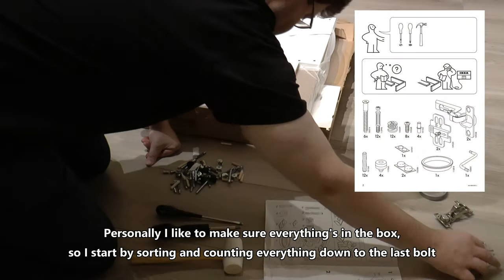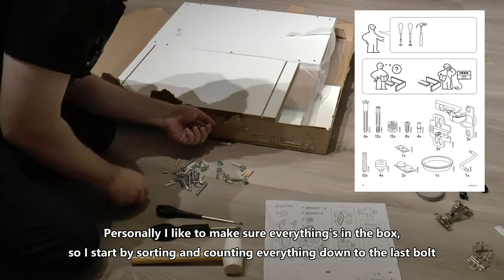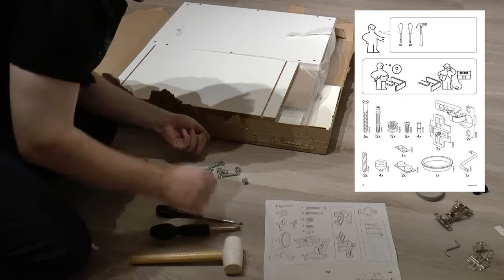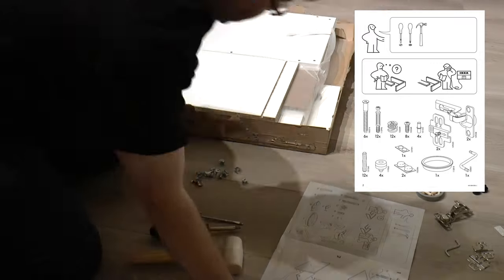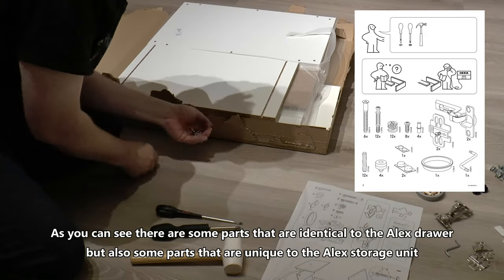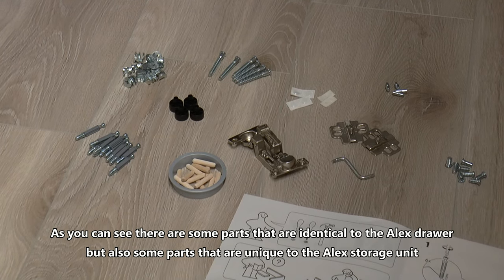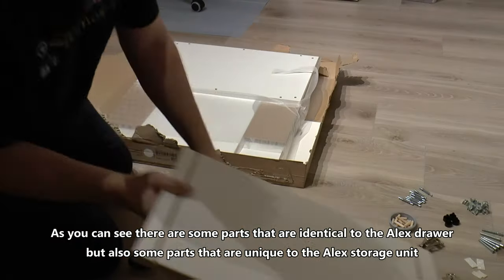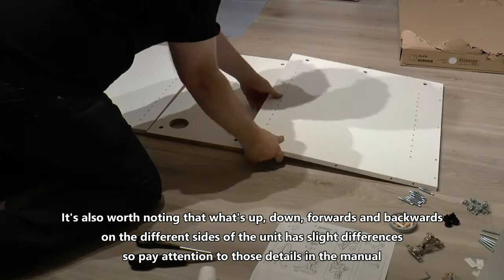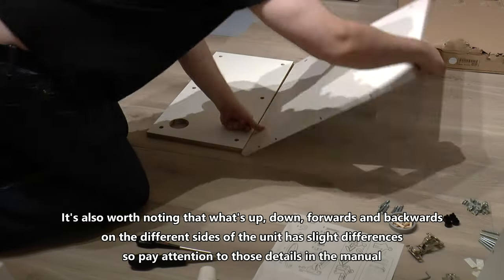I like to make sure everything is in the box, so I start by sorting and counting everything down to the last bolts. As you can see, there are some parts that are identical to the Alex drawer, but also some parts that are unique to the Alex storage unit. It's also worth noting that what's up, down, forwards and backwards on the different sides of the unit has slight differences, so pay attention to those details in the manual.